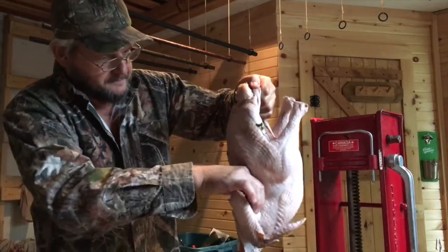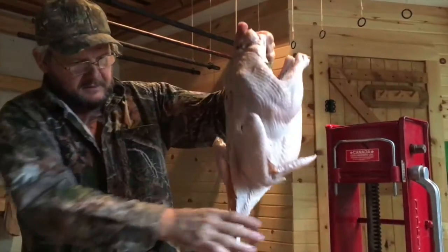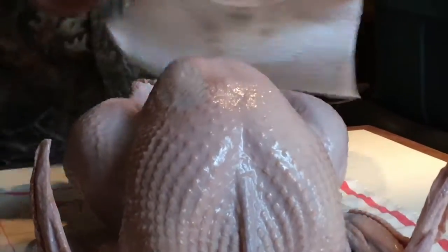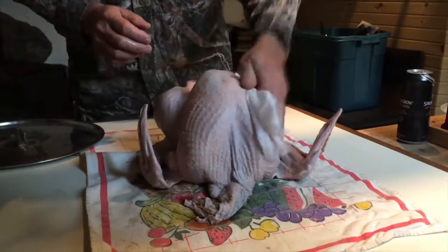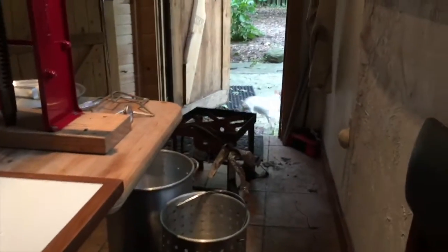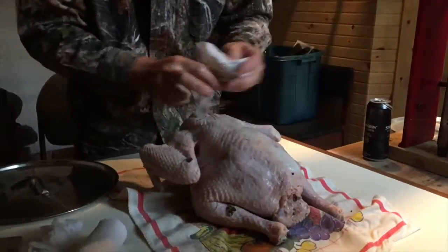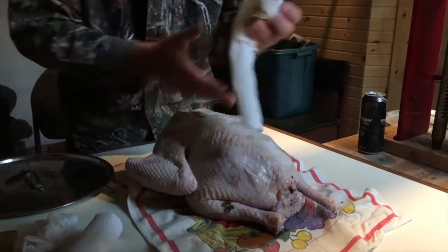Get him all dried up. He's been in there for a little while — 12 hours, I guess. We're going to lay him down here. Get that dog out of here. Jesus Christ. He's all set.